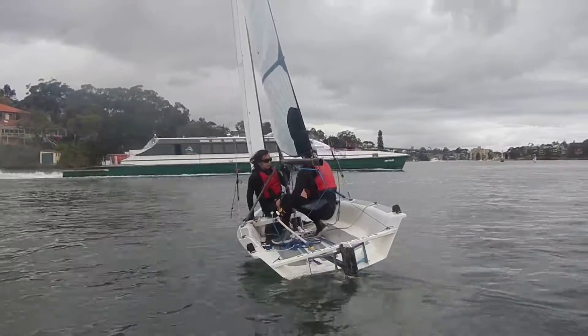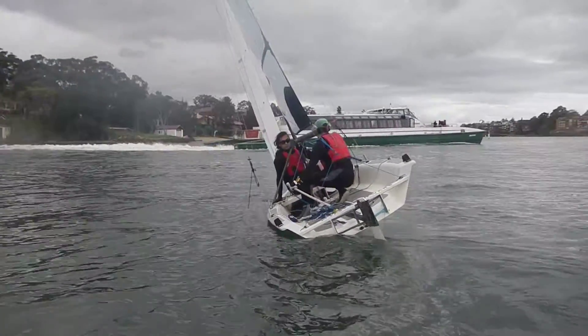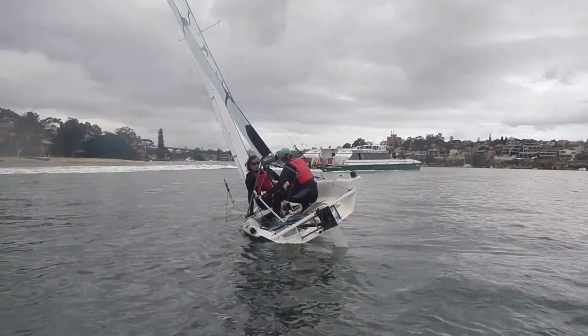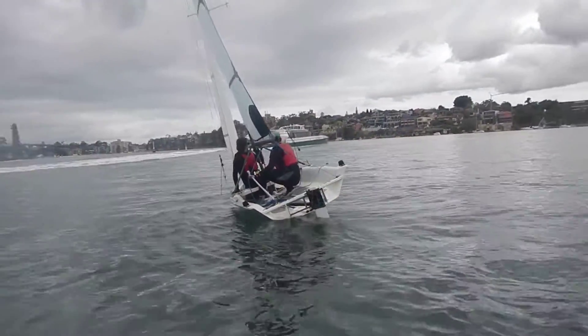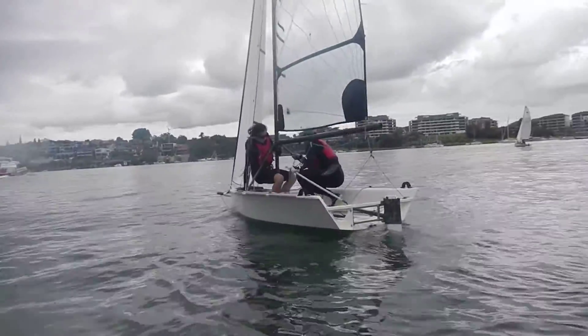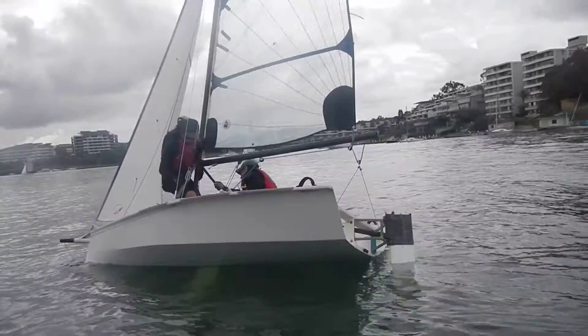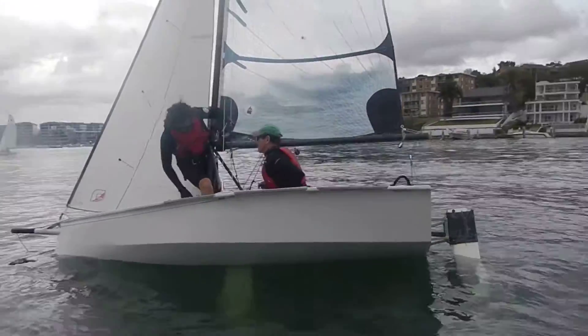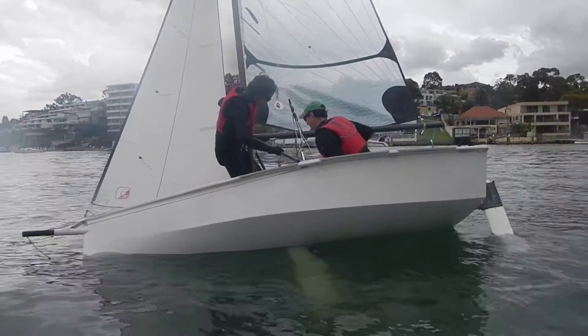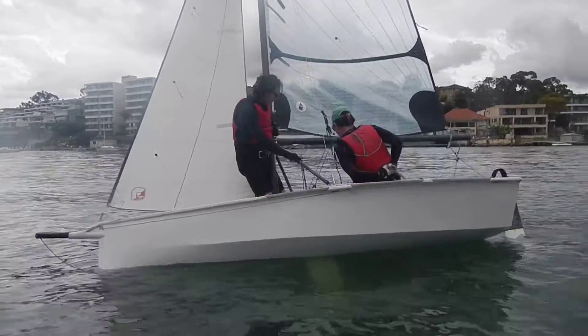Right, go for it now, so push away, a bit more, so use the rudder a bit more, and windward side now, windward side, and flatten it down now.